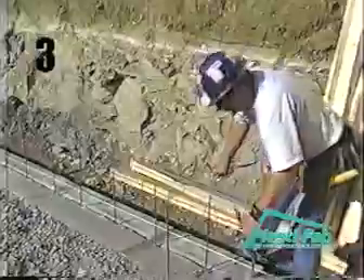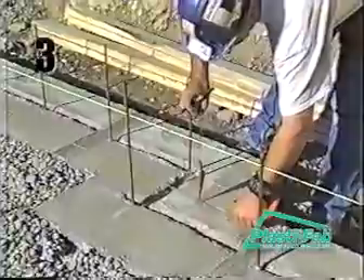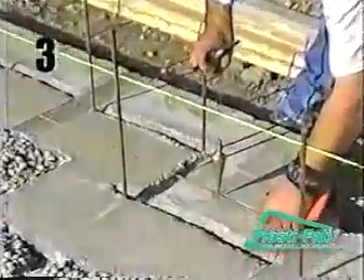If the footings are not within these tolerances, it may be necessary to shim up or trim the bottom of the first course of block to make a level surface for the following courses and to keep your corners plumb and wall lengths correct.